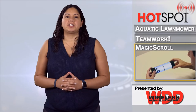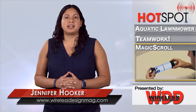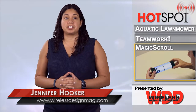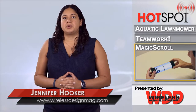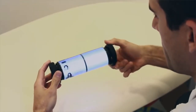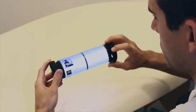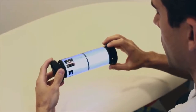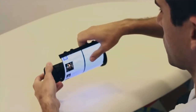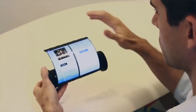Tablets have become a ubiquitous part of our gadget arsenal, right up there with smartphones and laptops, but the style hasn't really been updated since they were introduced. Canada's Queen's University is looking to change that with the Magic Scroll. The tablet features a flexible 7.5-inch 2K OLED touchscreen that rolls out around a 3D-printed cylinder that houses the rest of the tech. The cylinder features a pair of rotary wheels that allows users to quickly scan on-screen content when the display is rolled up.